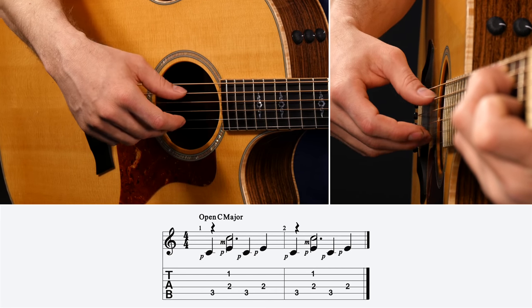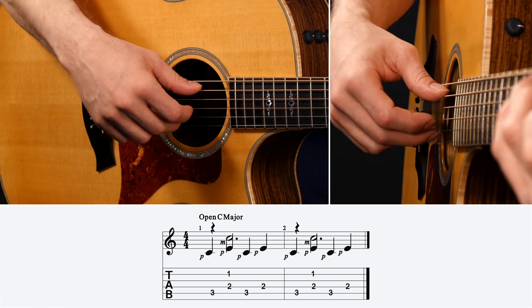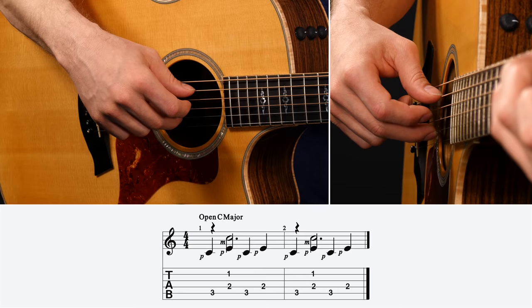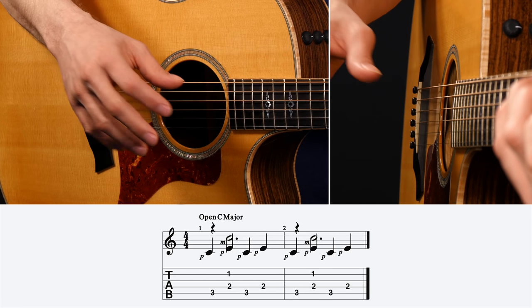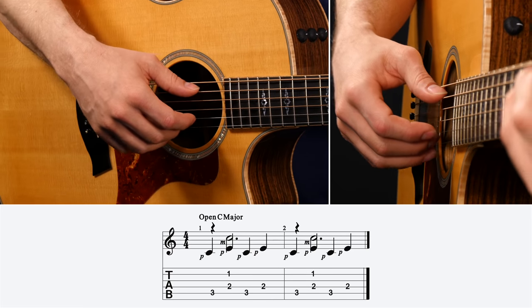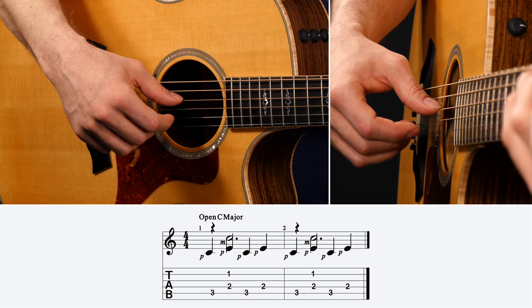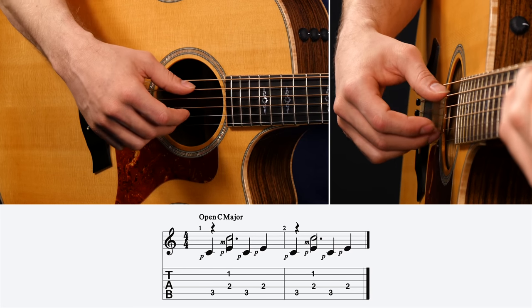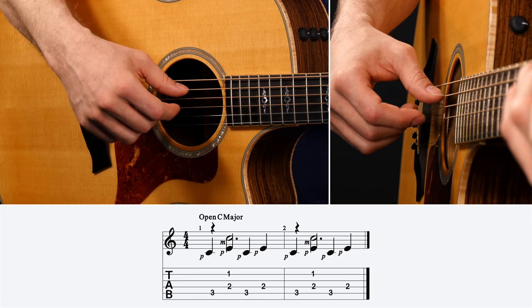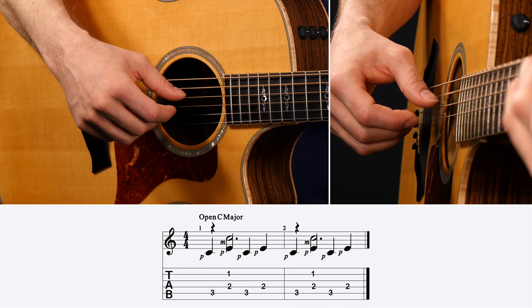Step number three is to put a melody note on top of this alternating bass line. We're going to keep it really simple — put one note on beat two of every measure, and that note is the B string. I'm going to use my middle finger — it's a C note because I'm making a C major chord. So: one, two, three, four. That's the entire pattern for this step: one, two, three, four.